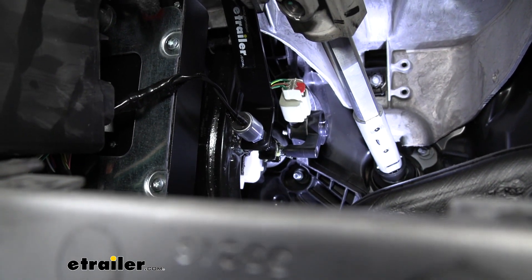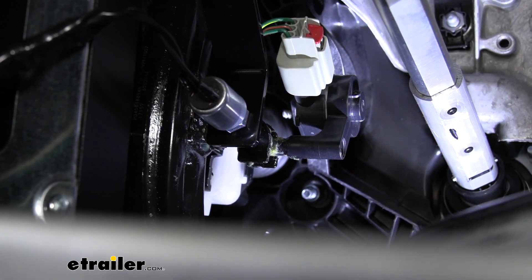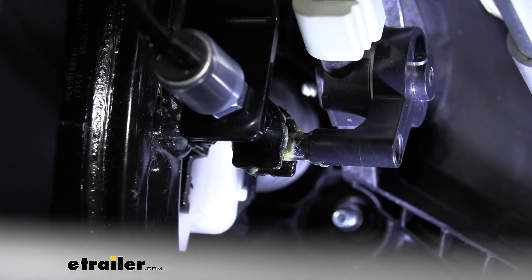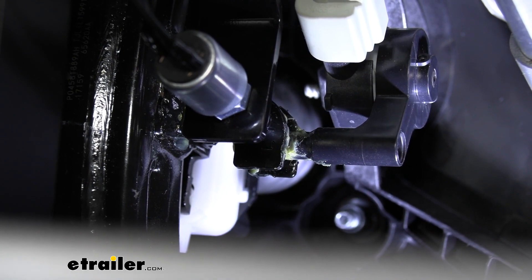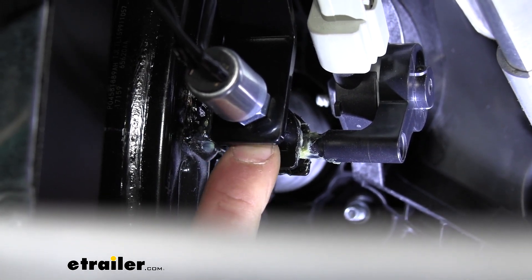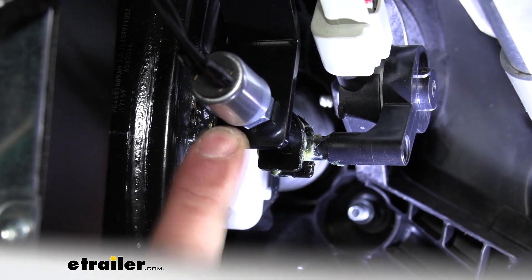Now back underneath the dash, you're going to need to adjust your switch. How you want this to work is the plunger on the back side of the switch that sits up against the brake pedal arm — you want that to be fully depressed whenever the brake pedal arm is in the relaxed position. But whenever you start to push down on the brake pedal arm, after about an eighth of an inch of travel is where you want that plunger to start to come out. Once that plunger starts to come out, that's when it's going to send power to your indicator light and illuminate it. To adjust it, use the nut on this side — and there's another nut on the other side of the bracket. You can either loosen or tighten them, and that's going to make the switch pull further away or push closer to the brake pedal arm. Once you find that sweet spot, simply tighten the nuts down so the switch is secure.